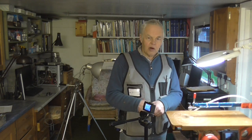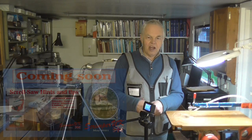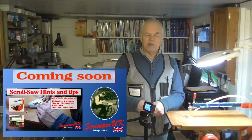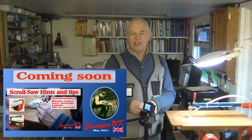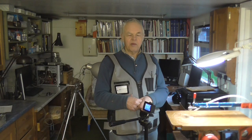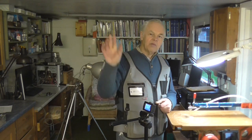I've said enough about this saw, I think. If you've got any questions, please ask them in the comments, or go to UK Workshop and ask in the scroll saw section — I'll see if I can answer them, or somebody else might. Bye for now.